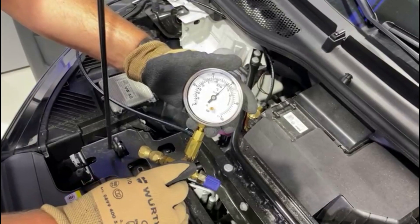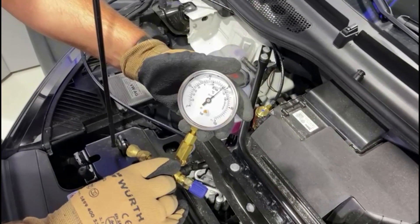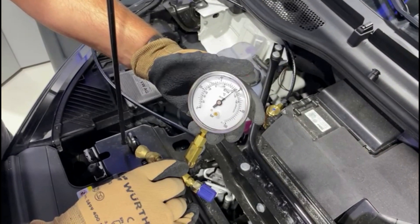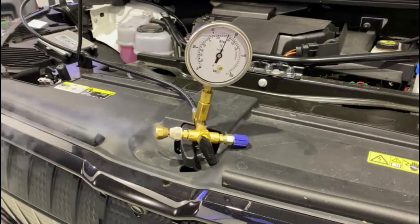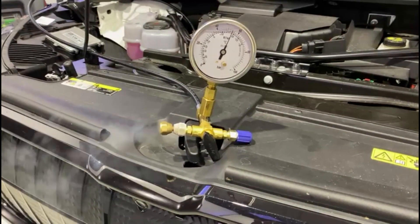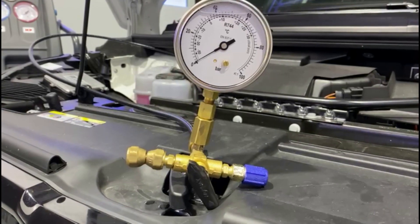Of course, you can drain the refrigerant without a waste oil container, but here too the refrigerant must be drained very slowly. If you do it too quickly, dry ice can form. Here you can see the refrigerant flowing out of the system, and at some point you will have drained all of the refrigerant.